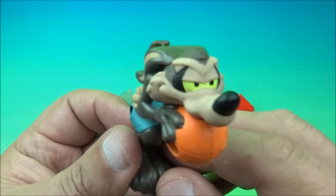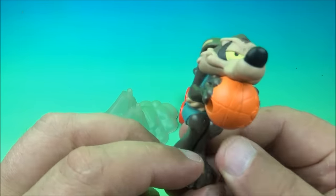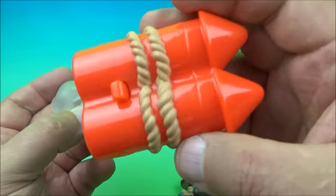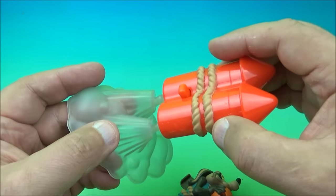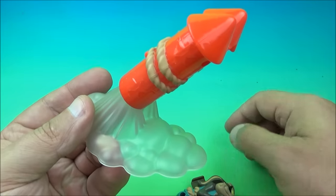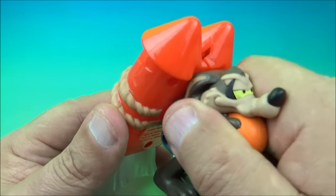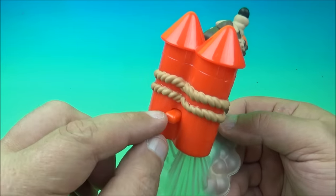Up next we have Wile E. Coyote — oh man, this is a good one. You've got two pieces: a clear cloudy-looking stand and an Acme dual rocket launching contraption. You place the stand on the base, then take Wile E. Coyote and slide this little piece in the back into the spring-loaded slot. On the back there's a little lever button.